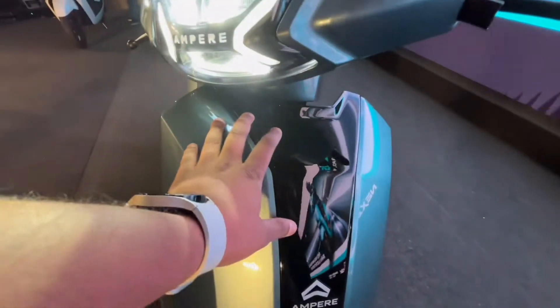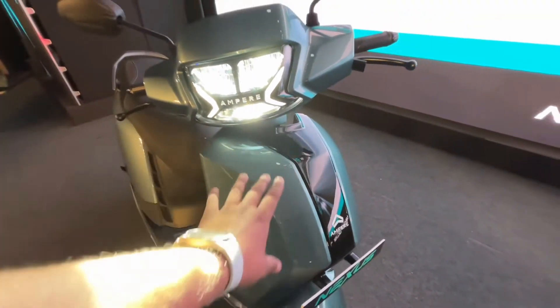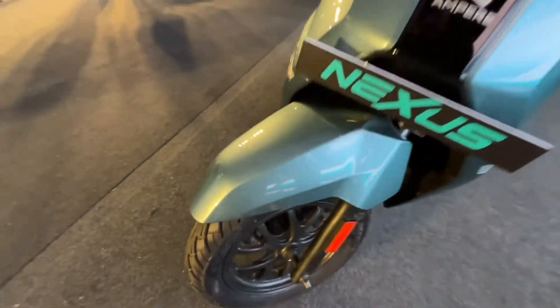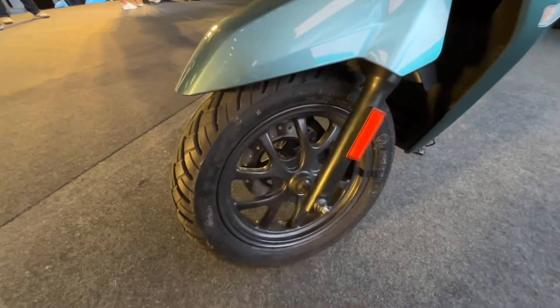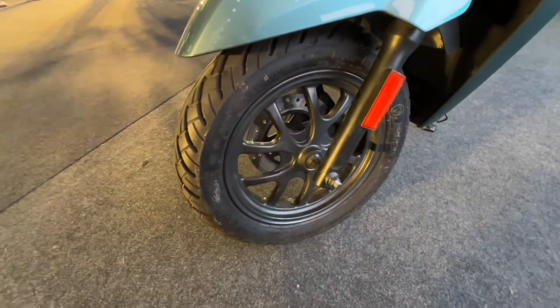When looking at the side, you will see the panel with a dual combination. You will see the black end, the body paint — a complete and premium feel. There is Ampere badging, LED indicators, and the light. You will see the front tire with a 90-section, telescopic suspension, and MF company tires. The wheels are fitted with a front disc brake.